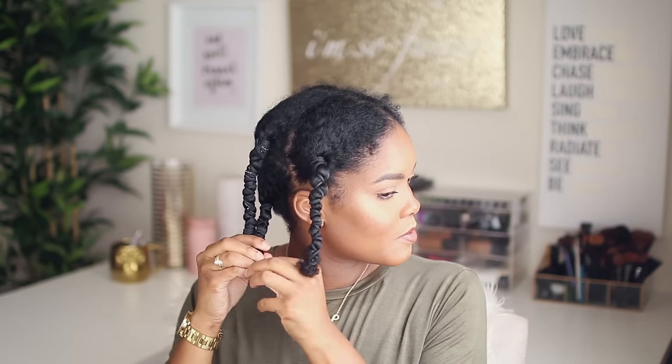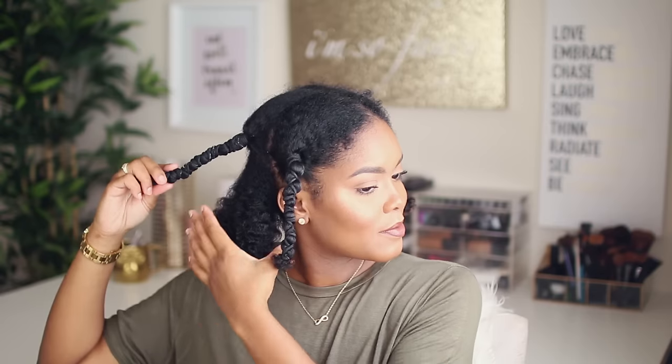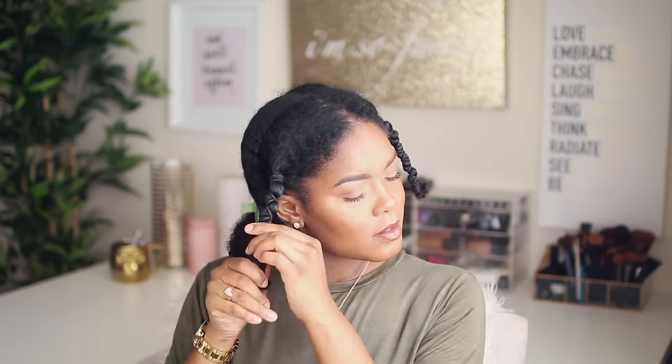So I'm starting this style with stretched out hair. I basically washed my hair last night and then I did the banding method, which is basically when you tie rubber bands or scrunchies around your hair just the way that I have them here and it stretches it out. My hair is pretty much almost dry and as you can see it's nice and stretched, so I'm just taking them out now so we can go ahead and start this style. This is what my hair looks like when they are all out, nice and stretched.